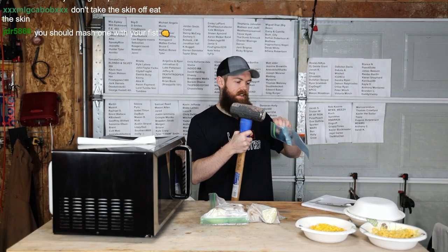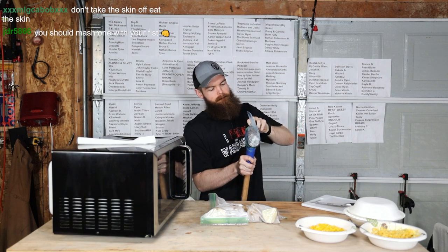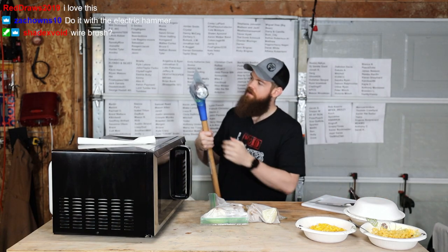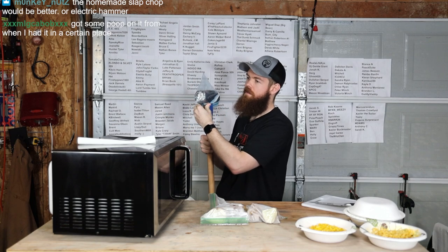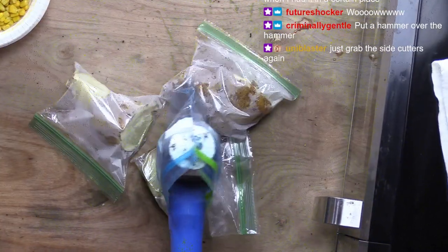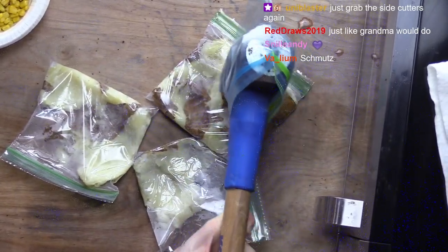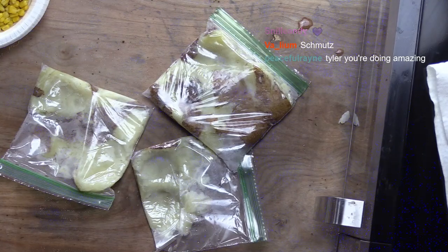This way, we don't have to waste time cleaning. Oh yeah, look at that. Beautiful. Wow. That makes light work of these potatoes. Yep. Just like grandma would do.